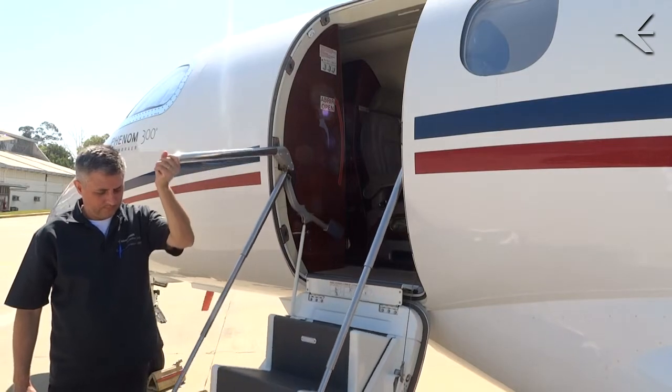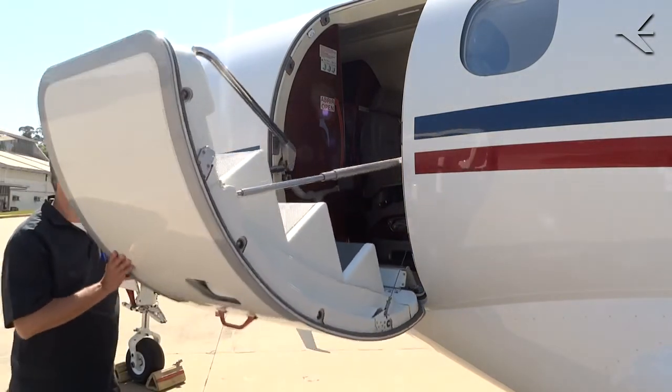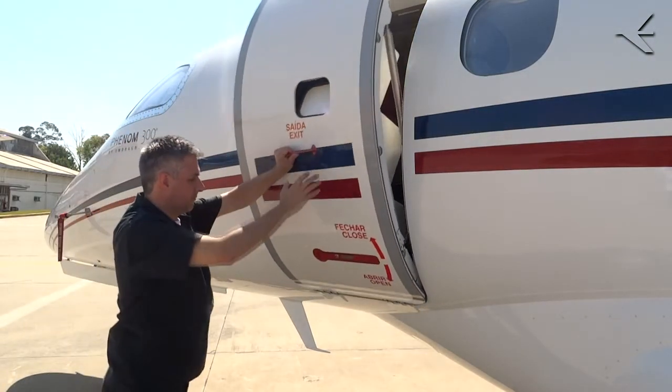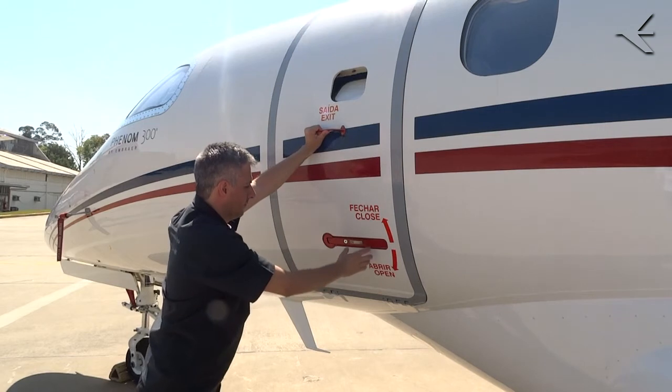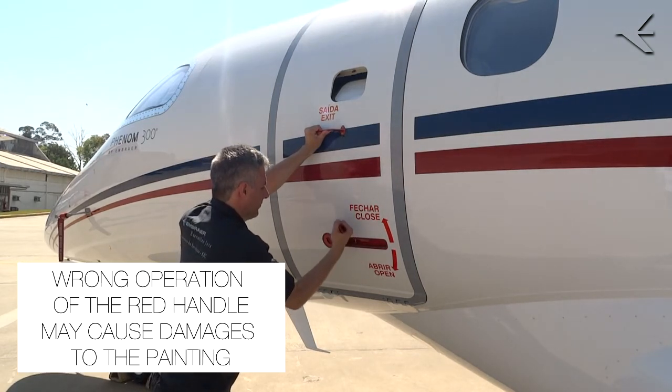Closing: pull the handrail to initiate the movement until you feel a resistance force. Raise the door to its closed position. Hold the door closed with one hand and with the other hand pull the red trigger fully out and turn it counterclockwise.